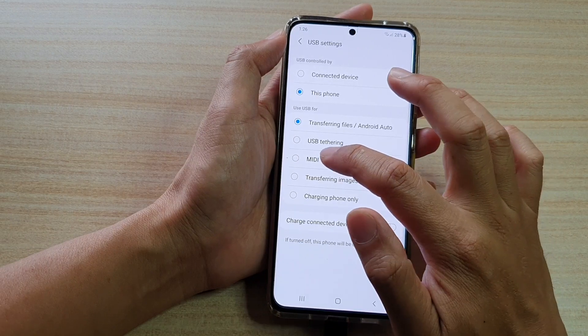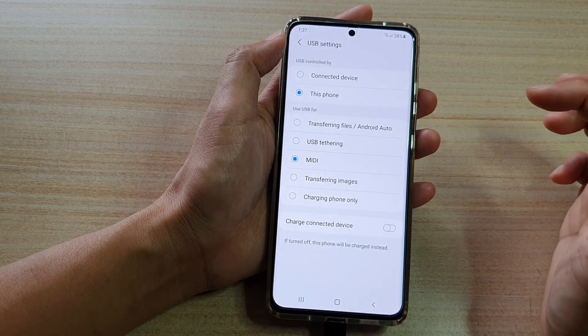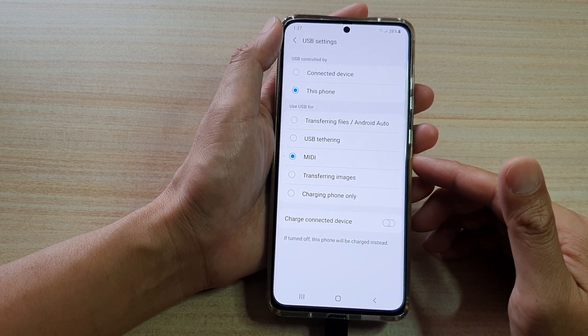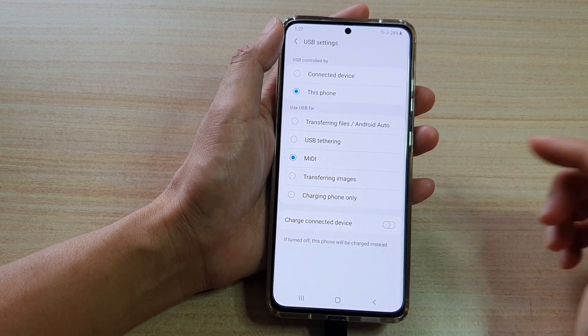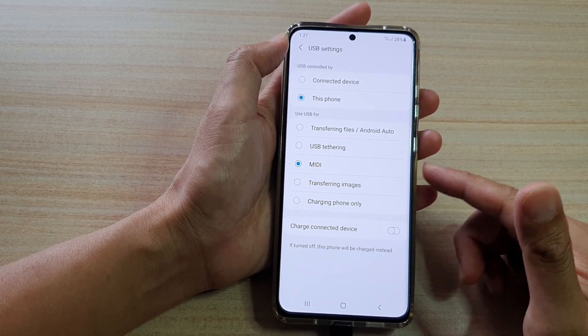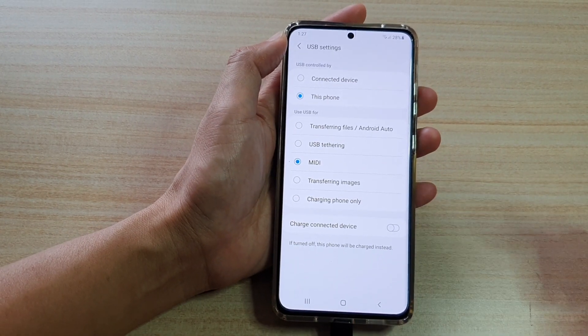Next, you choose MIDI, and depending on the connected device that you are connecting to, it should be able to read the information or the data that is transferring from your Galaxy S21 series to the other device.